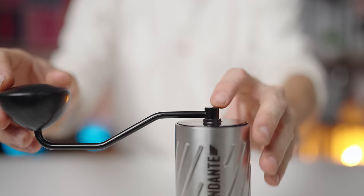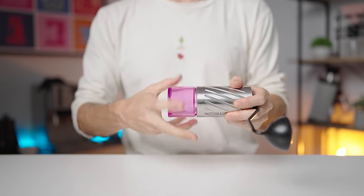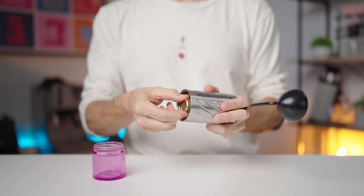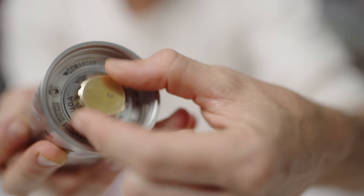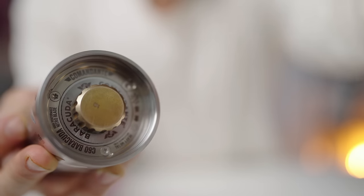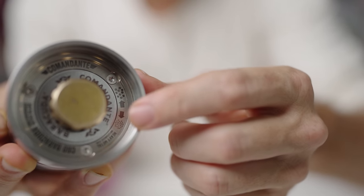Commandante have done a fantastic job of this with the C60. Now the Commandante C60 is a stepped grinder, and in changing the grind settings, you want to remove the grinds catcher but keep the crank arm on, and hold this steady whilst you rotate the dial under the burrs to change the grind. There are 12 clicks to a full rotation of the dial, and there are around five full rotations for workable grind settings. You'll also have a diagram available on the burr set to let you know which way is finer and coarser.